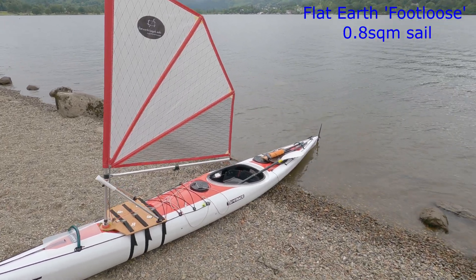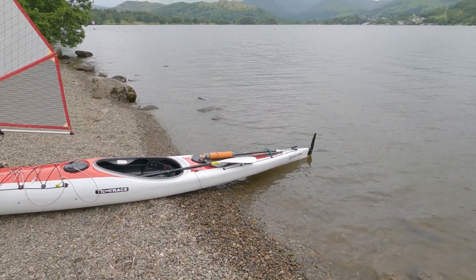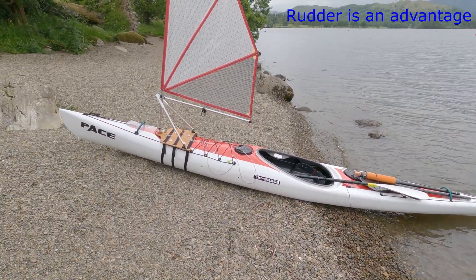A rudder really helps when you're kayak sailing — makes a lot of difference, and even though that's small, it works absolutely fine. Let's go.